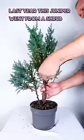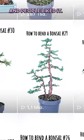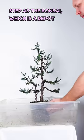Last year this juniper went from a shrub to the first iteration of a bonsai, and people liked it. Now the tree was ready to take its next step as a bonsai, which is a repot.